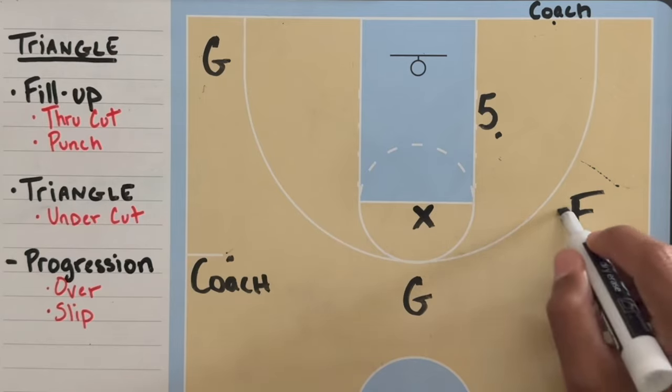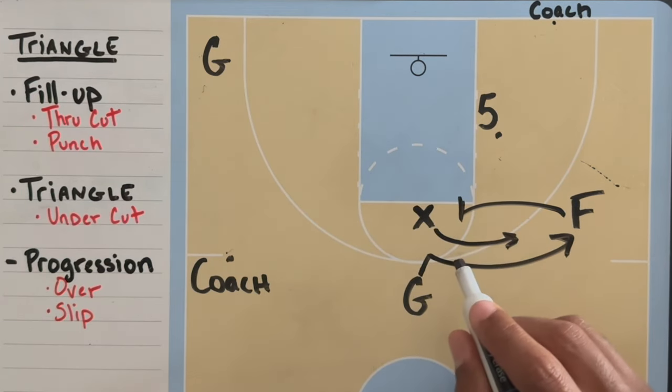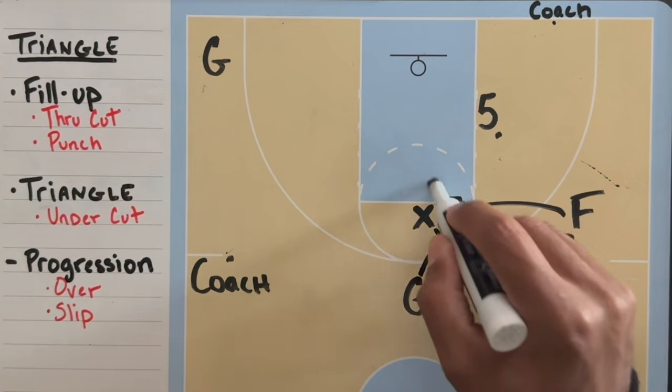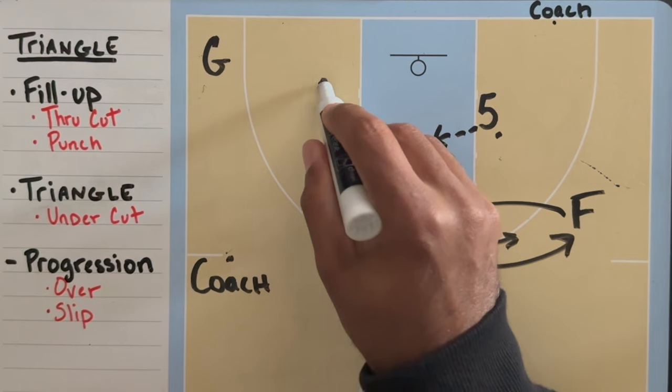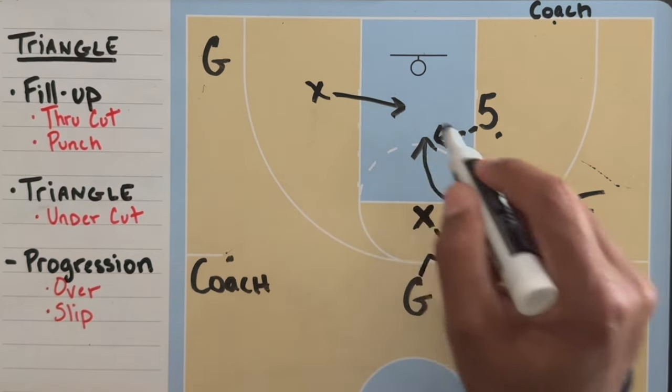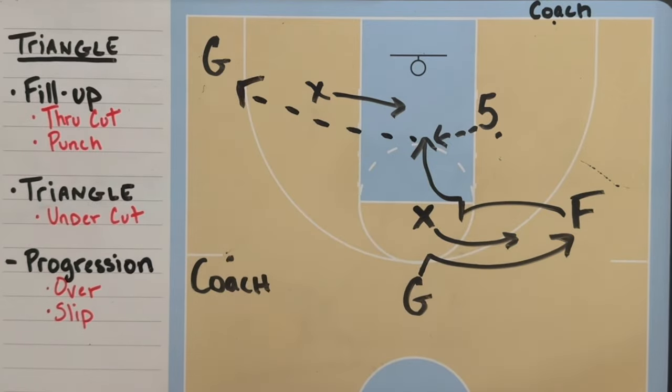If both defenders go over with the guard on this triangle split action, this opens up the slip for the forward to receive the pass from the five. If the corner guard helps on the pass, you now have a corner three to the through guard.